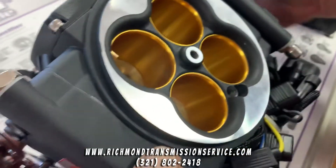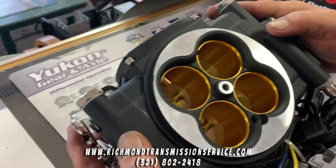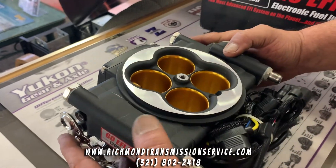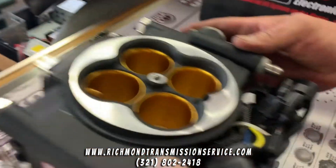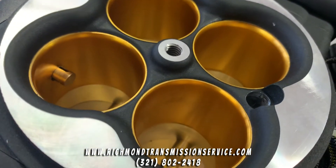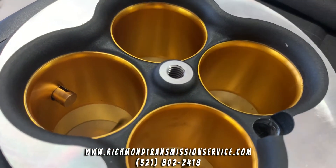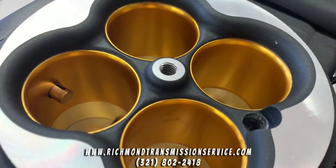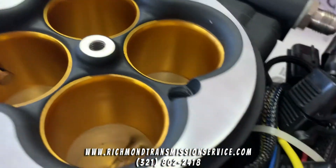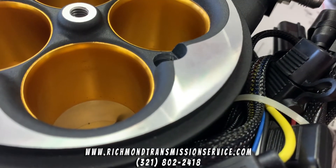That little thing sticking down over there — that's your air intake sensor. So it has all the features built into it, including a MAP sensor. Right in there, there's a bunch of tiny little holes where the gold part and the silver part meet — they're hard to see, even on camera.